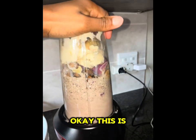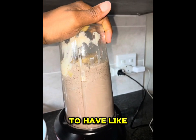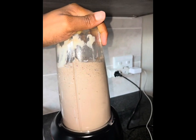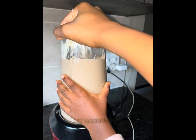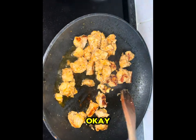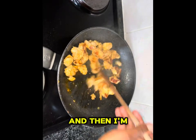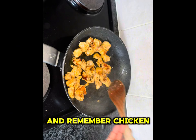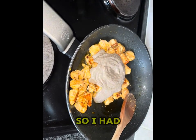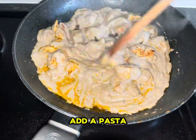This is actually so delicious. You can also use this sauce with chicken if you want creamy mushroom chicken. My daughter is helping me there — that's her hand! My chicken is now ready from frying. I'm going to add my sauce to it. Remember, chicken is optional, but I really love chicken so I fried it on the side.